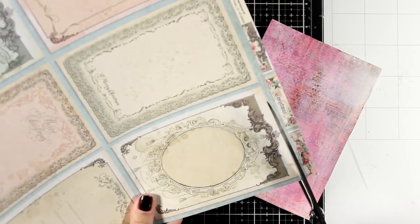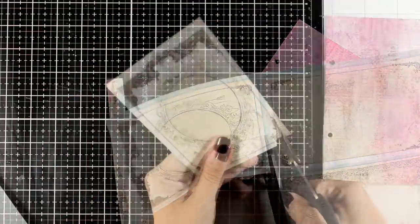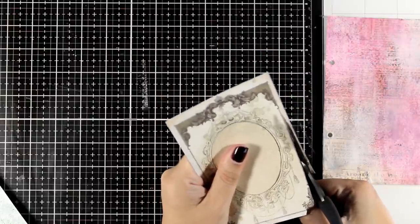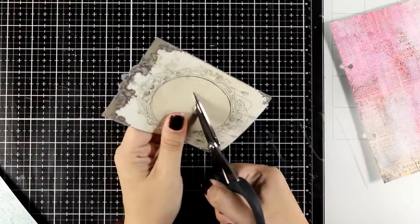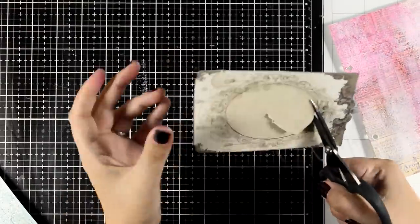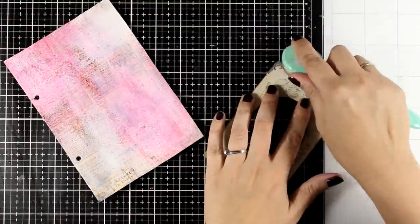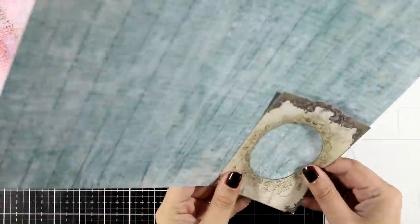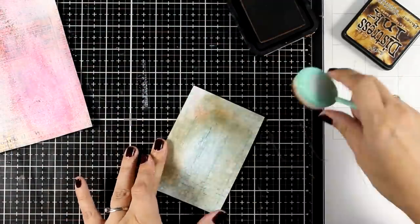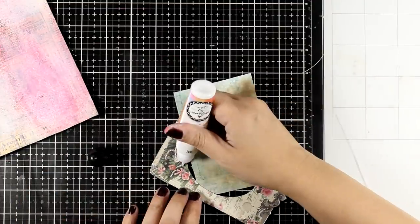From one of the 12x12 pattern papers, I'm using a frame element as a layer to add more elements on top. You can cut out the inside circle so it works as a true frame, change the background, or tuck little elements inside. I use scissors to go around it, then ink up the edges using leftover brown ink on a blending brush. I choose a bluish paper for the window background and cut a piece to stick at the back. I decided to go completely flat since I'll have dimension from the other elements on top.